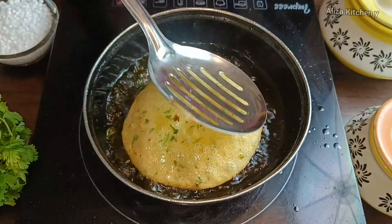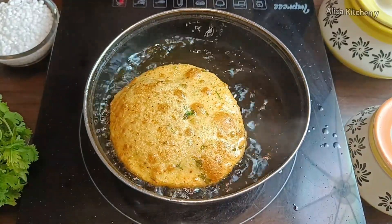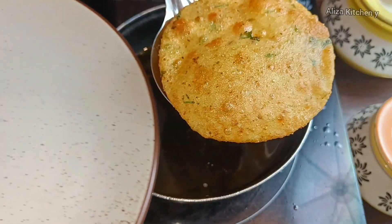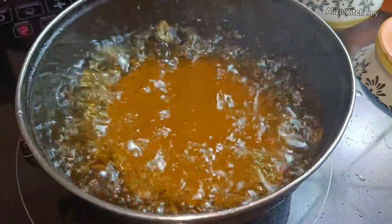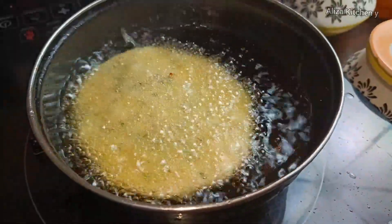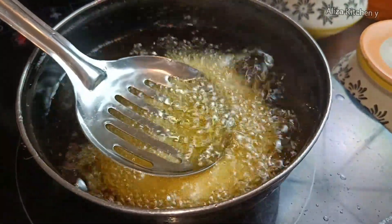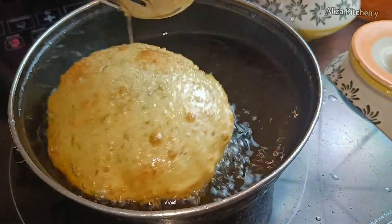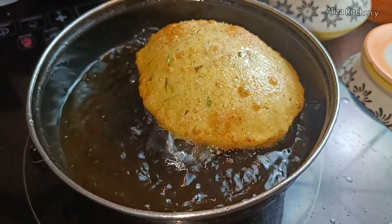You can see the color and texture developing in the oil. Turn it over — you can see the beautiful color and texture on the other side. Fry it evenly on both sides. You can see how evenly and perfectly it is cooked. Now let's do the plating.